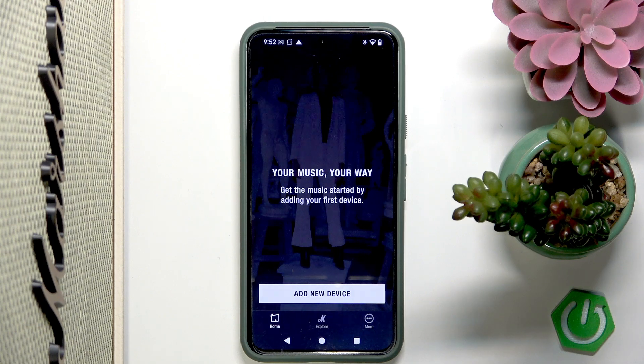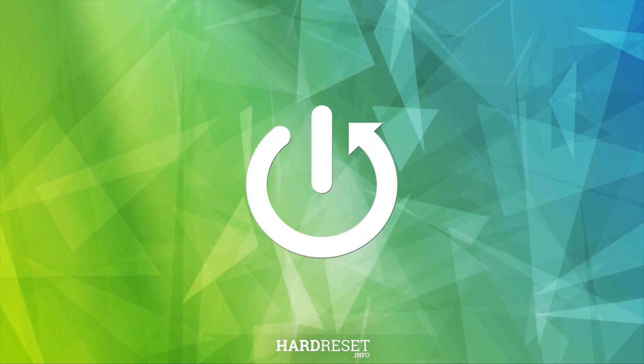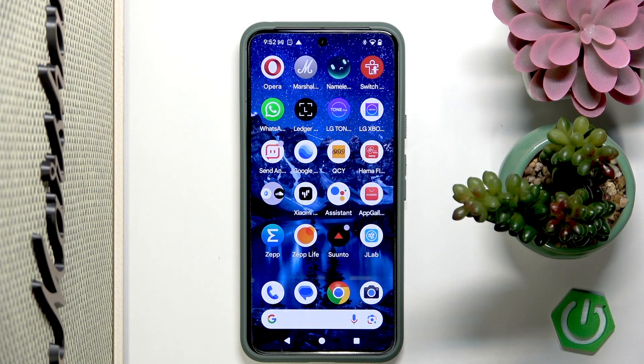Hi everybody and welcome back to the HeartGCity Info channel. In today's video I am going to show you how to add your Marshall Burn 3 speaker to the smartphone application. It doesn't really matter if it's an Android phone or iPhone — the process of pairing with the application is the same.